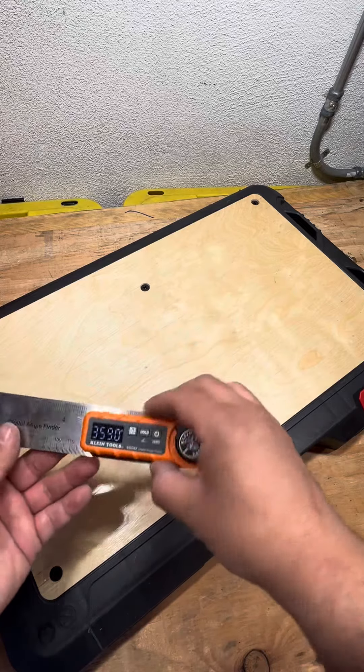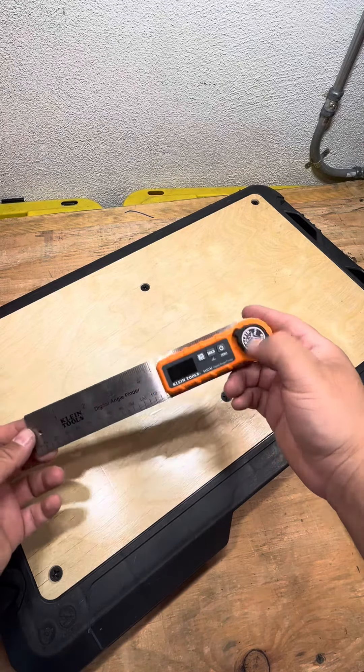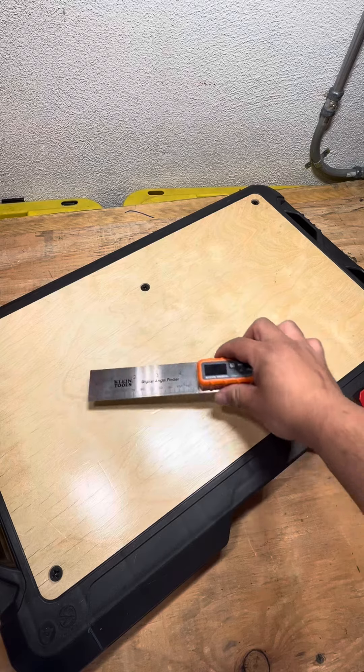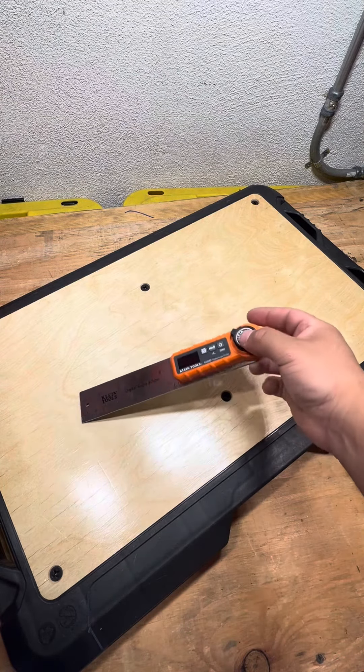I think it's a great tool. You guys can find this at Lowe's — I'll leave the link in the description along with the information and price point. I think it's a really handy tool. I know it's meant for so much more, but as a low-voltage installer, I found other uses for it, and I think it's a great tool to have in your tool bag.